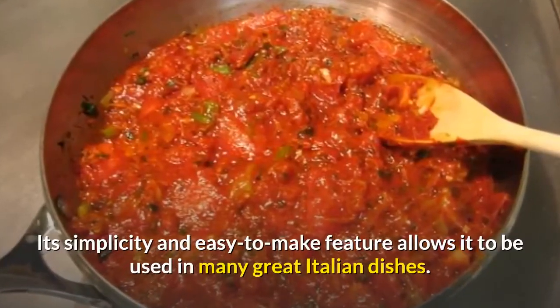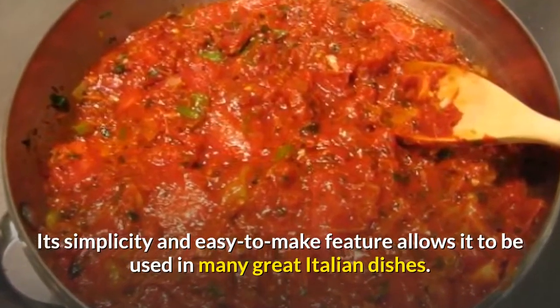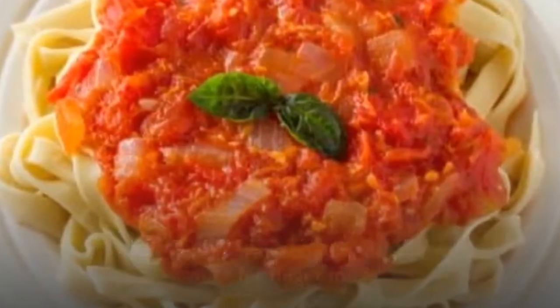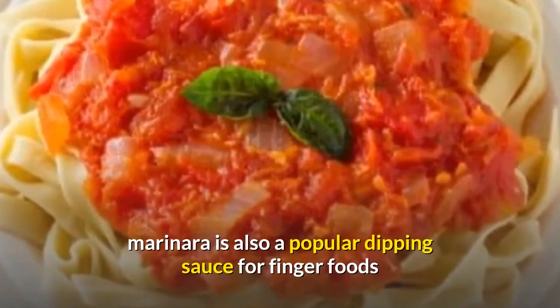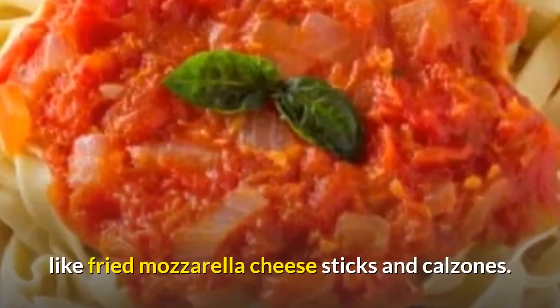Its simplicity and easy-to-make feature allows it to be used in many great Italian dishes. Besides its traditional use of highlighting the mild taste of pasta such as linguine or ziti, marinara is also a popular dipping sauce for finger foods like fried mozzarella cheese sticks and calzones.